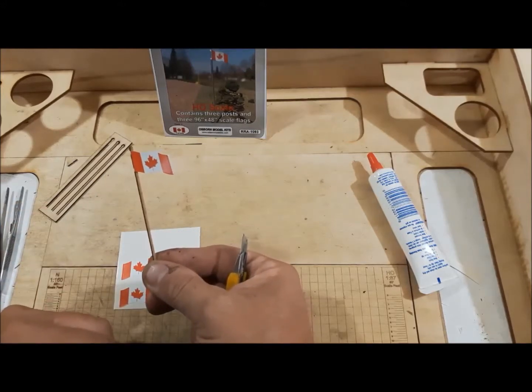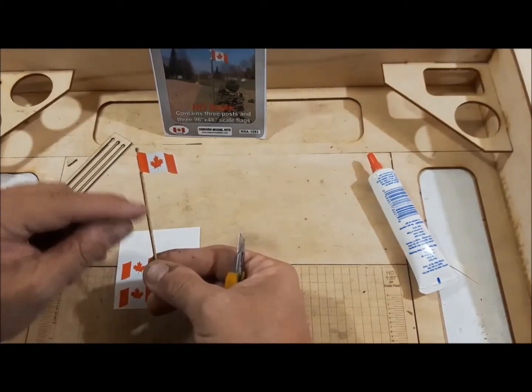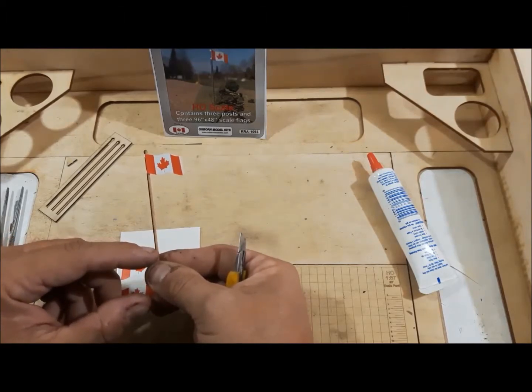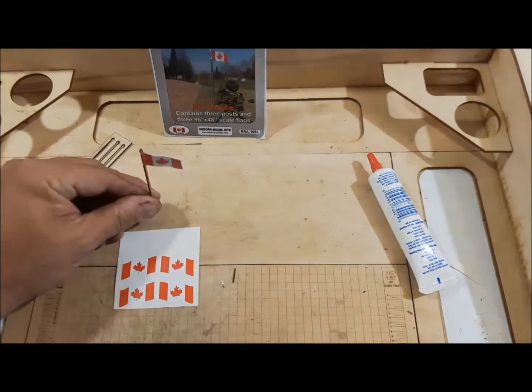And there's your flagpole. One of the other things would be to paint the post an aluminum color, or white, or whatever color you would choose to do. And then place it on your layout.